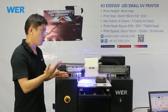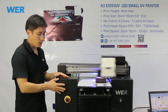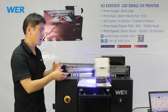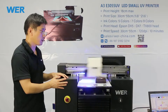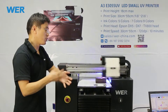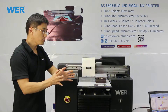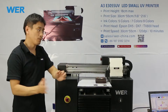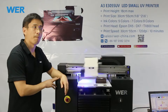I'm introducing our A3 FlyBy printer to customers all over the world. The A3 FlyBy printer is the best for customizing small articles. If you have a small store near a shopping center, near a school, or near a shopping street, and your room is not big, you can consider the A3 FlyBy printer.